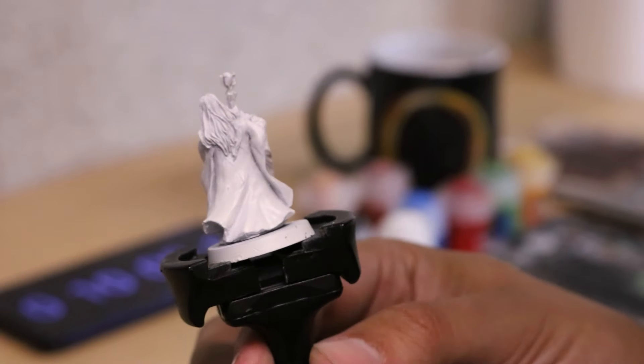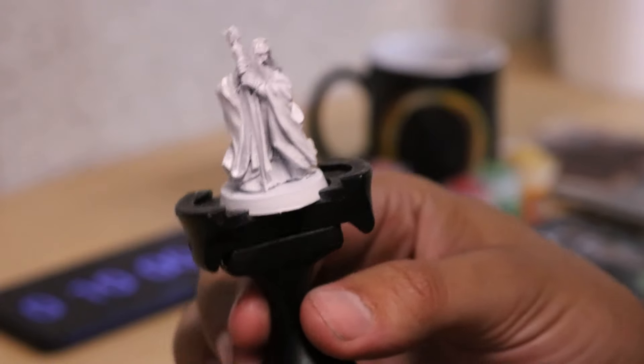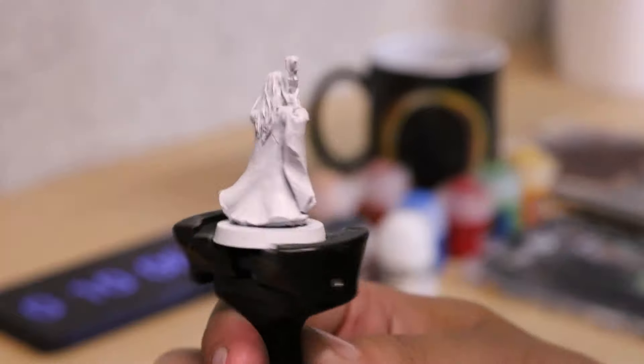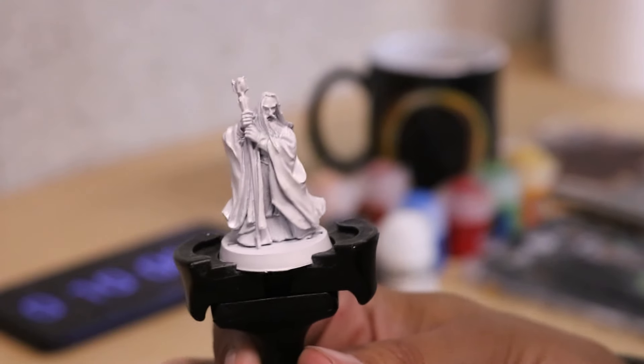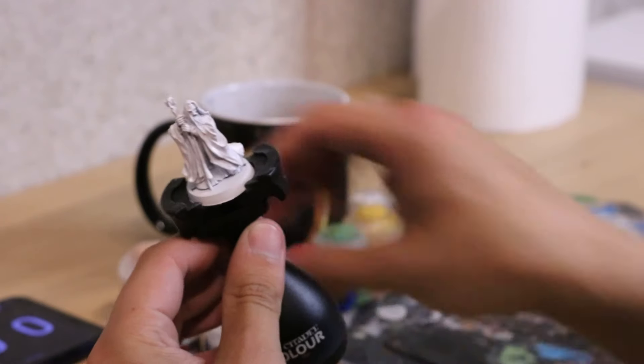I got Primed White to give me at least a little head start on his Saruman the Whiteness. Before doing the robes my plan is to do the staff and the skin first, so starting off with the staff and Abaddon Black.